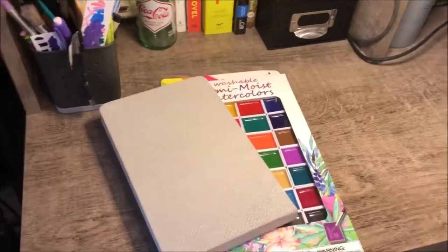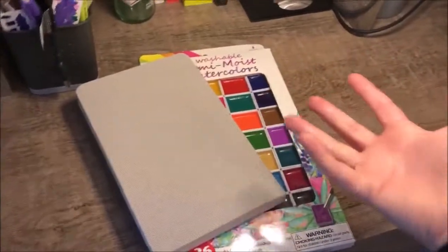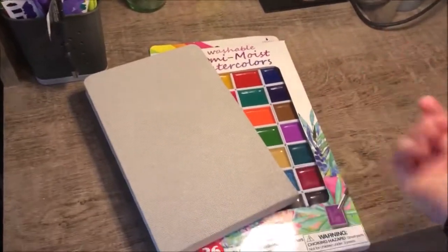Hey everyone, this is Christine D, aka Jordan the Easel, with sort of a first impressions product review. Not sponsored — I just saw this stuff and thought it looked cool.